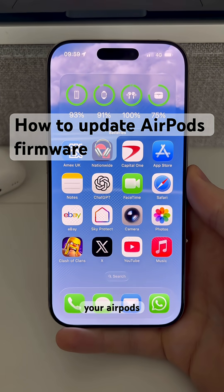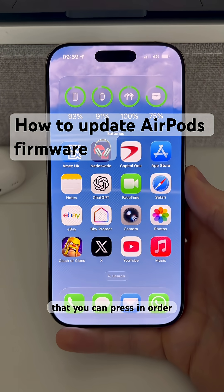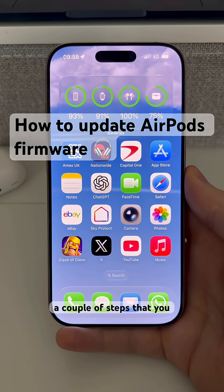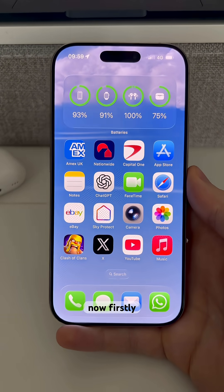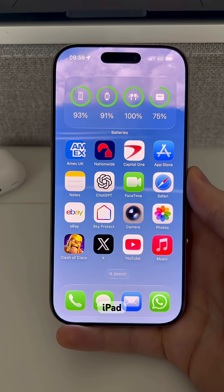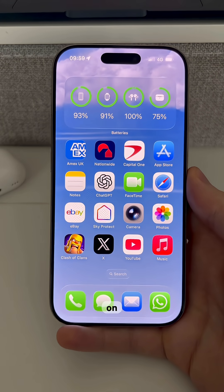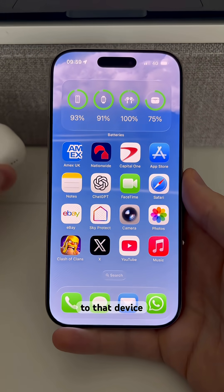Let's have a look at updating your AirPods software. There's no predefined option or button that you can press to make this happen — there are a couple of steps you need to follow. You can do this on an iPhone, iPad, or Mac. All you have to do is make sure that your Bluetooth is toggled on and then connect your AirPods to that device.